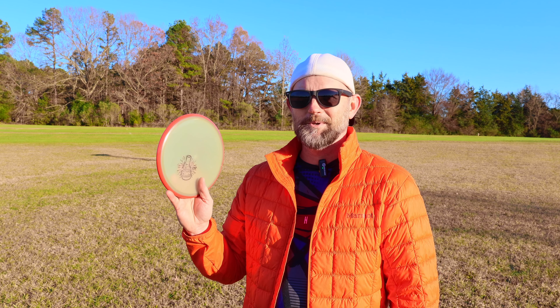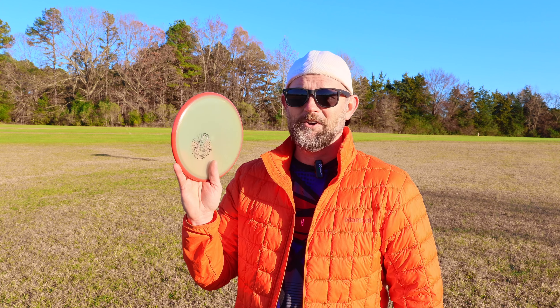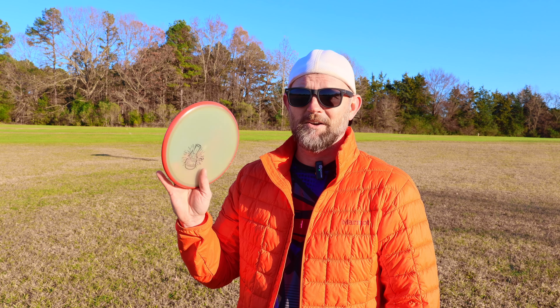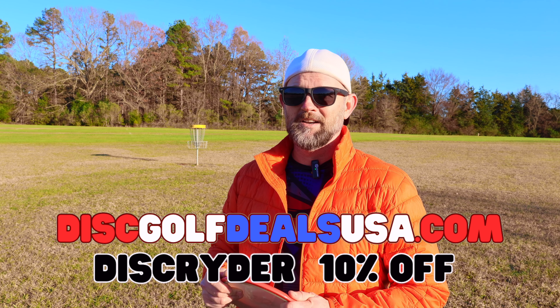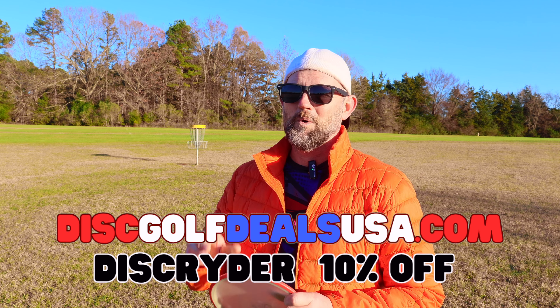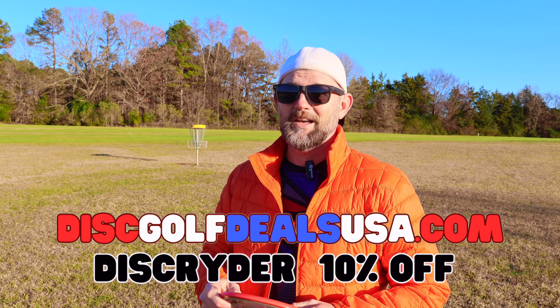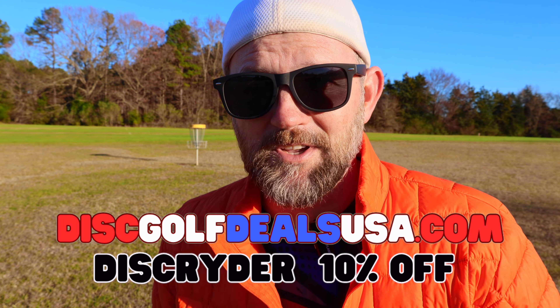Guys, I know the overstable discs get a lot of love, but understable discs is where it's at — especially once you get a little bit older and you're kind of tired of injuries. It's fun just to get these flippy discs out, work on throwing some different angles. Setting up scenarios like I did with those telephone poles is super fun, because once you get out on the course and you need to manufacture a shot like that, you can say: I got a disc that can do that. If you want to pick up a Paradox, use my codes in the description and get yourself a discount. Until next time, peace out.